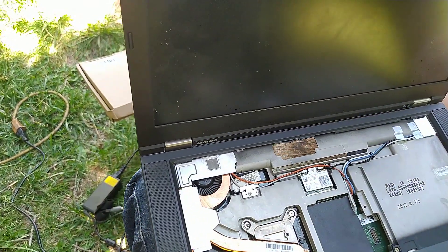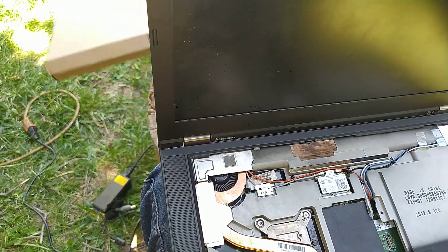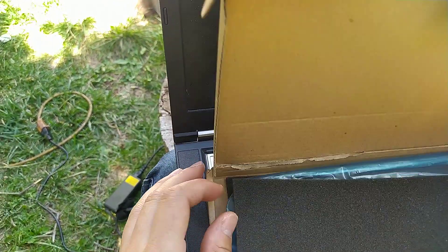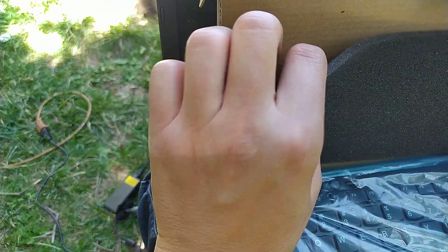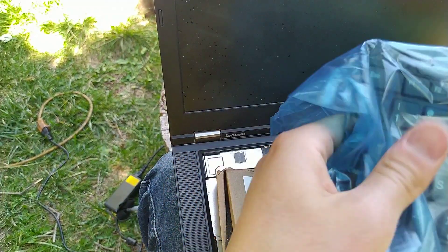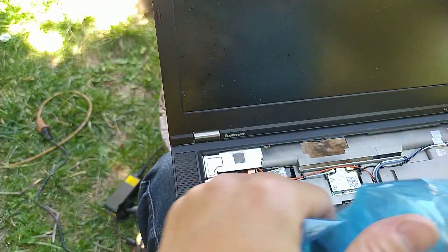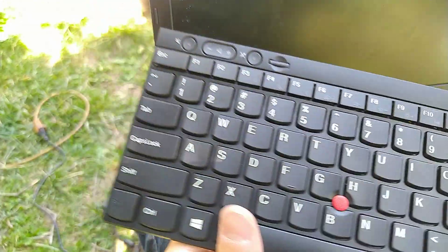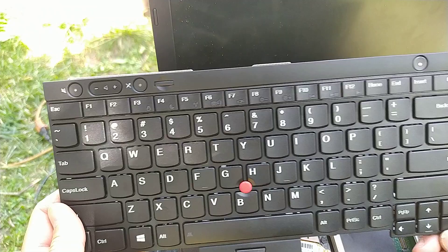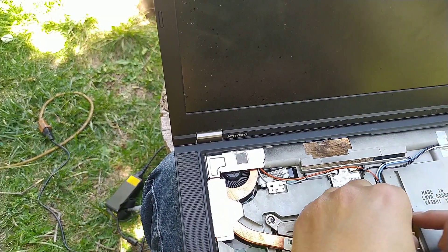Then start by installing your new keyboard. I got this one from Amazon — it's a brand new keyboard, and I am going to leave the link to this item in the description of this video. Go ahead and plug it into the laptop's motherboard.